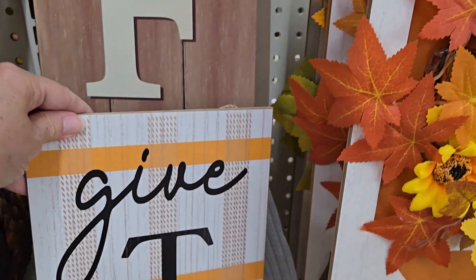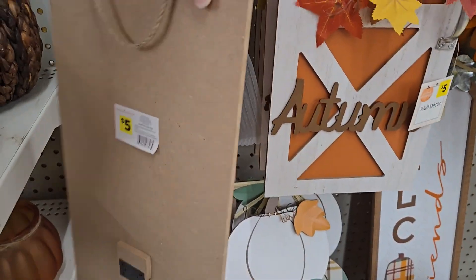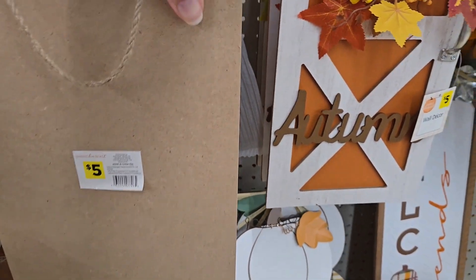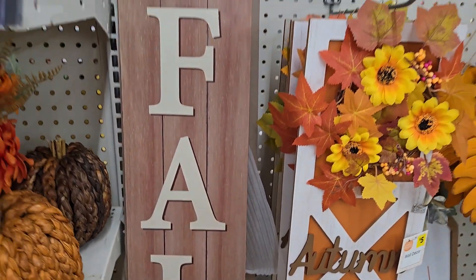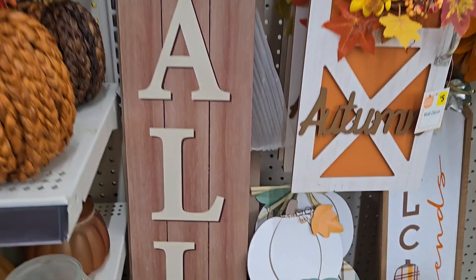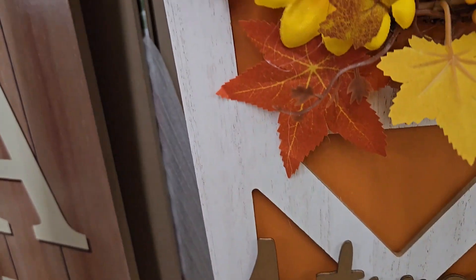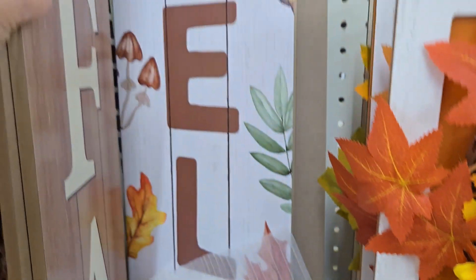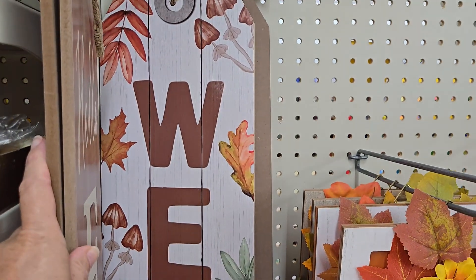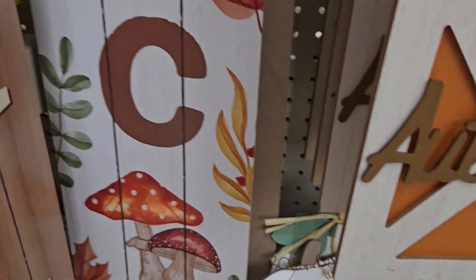Check out the metal handle — really cute; it's something that Family Dollar usually has. They have door greeter signs that say 'Give Thanks' for five dollars, with a hanging rope and easel so you can use it in two different ways. They have a larger one that says 'Hello Fall' with a cute little sunflower for only five dollars — fabulous for a porch. And this one says 'Welcome' with fall leaves and mushrooms — so cute.